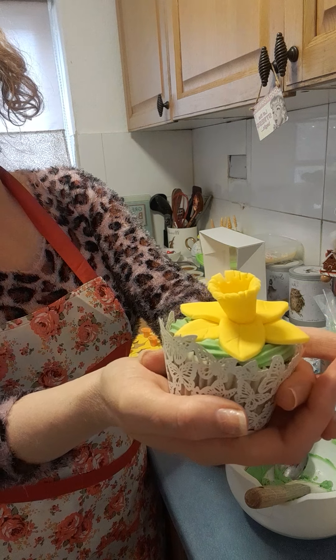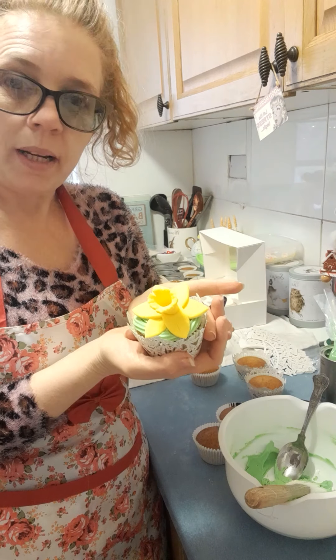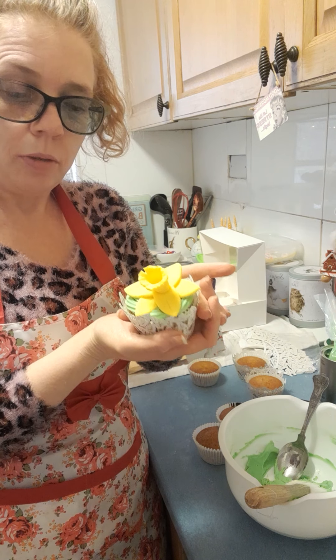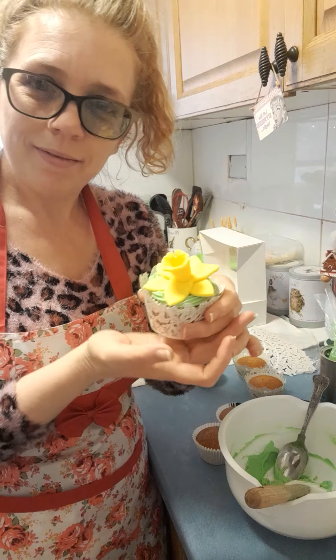Yeah, they make really nice little cupcakes for Mother's Day and for your mum's birthday, so have a go and good luck. Thank you, bye!